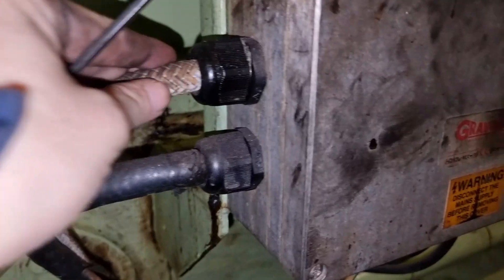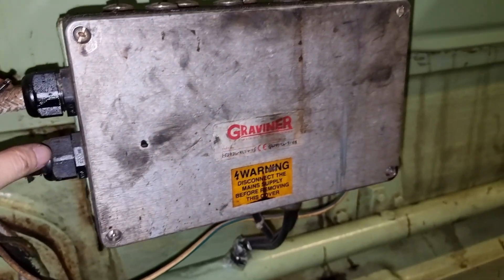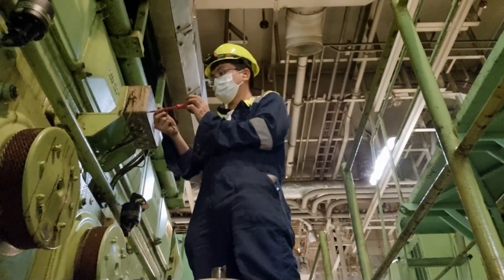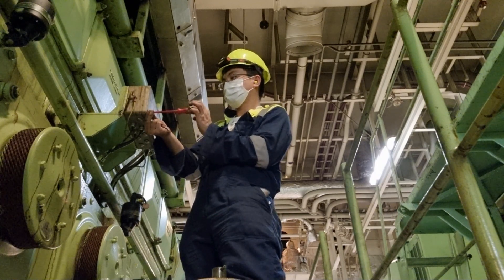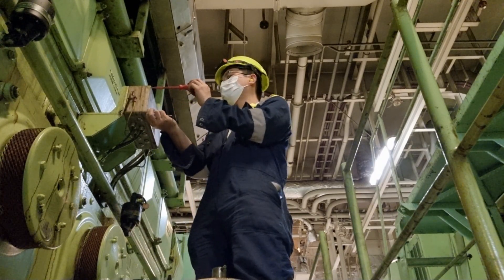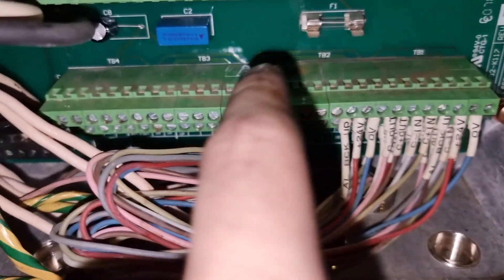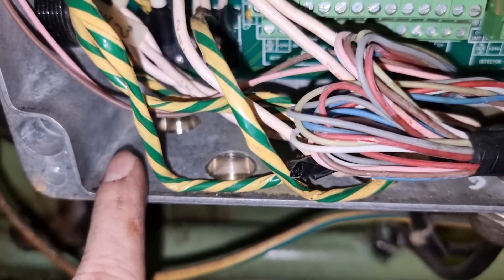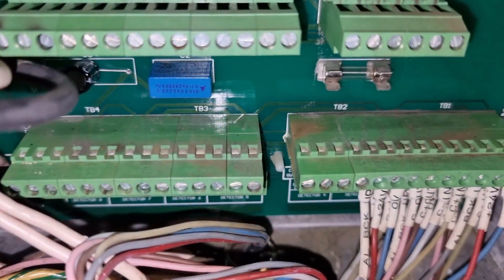Part of the maintenance is also to check the cabling on the terminal box. As you can see there is a lot of dust in the box, so we need to clean this area.